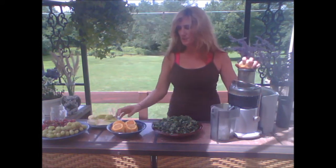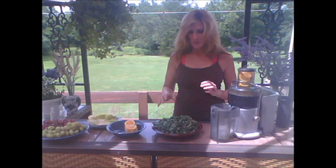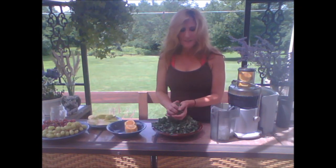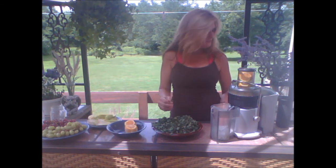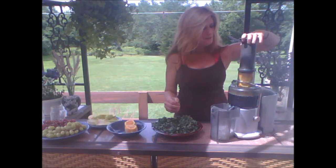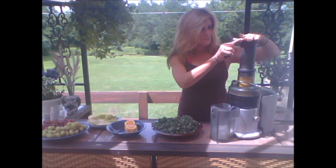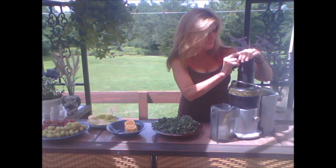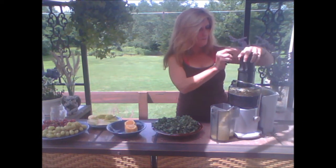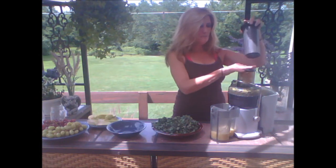I'm going to go ahead and fill this with some oranges first. Some really nice things about doing it this way is you don't have to clean the juicer in between each juice that you make. I like to make it into a tight little ball, stuff it right in.